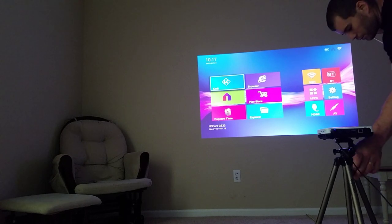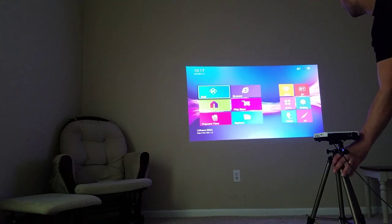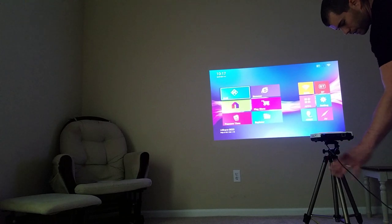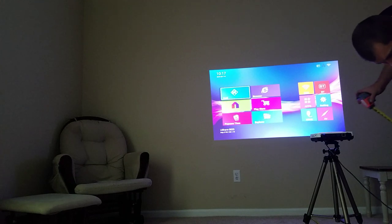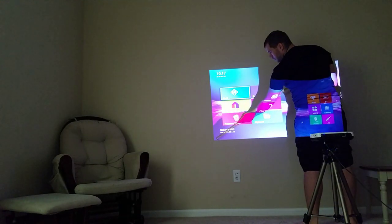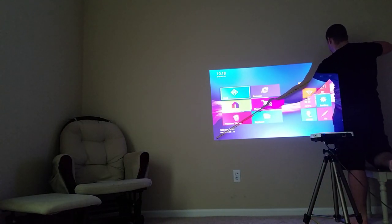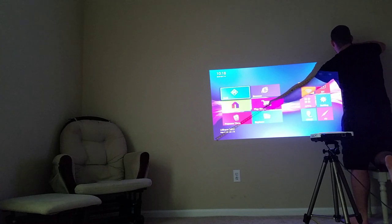It seems like it just keeps going by 10s, pretty close to it at least. This is sitting here at 5 foot. That is roughly about a 58 inch screen.